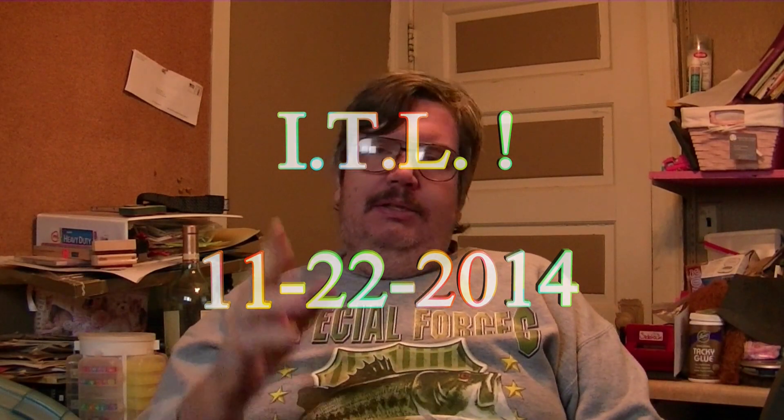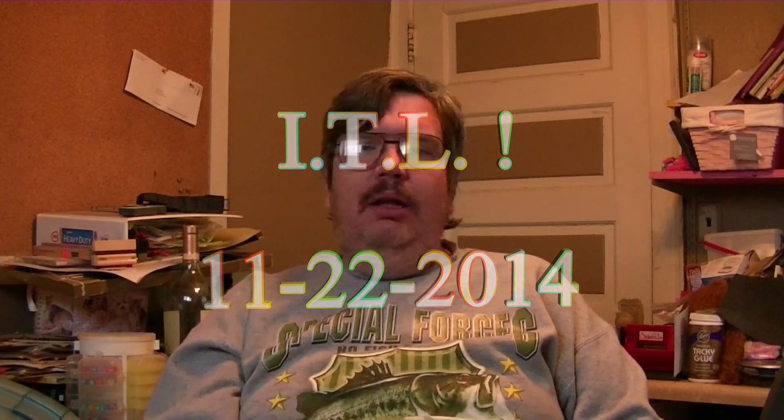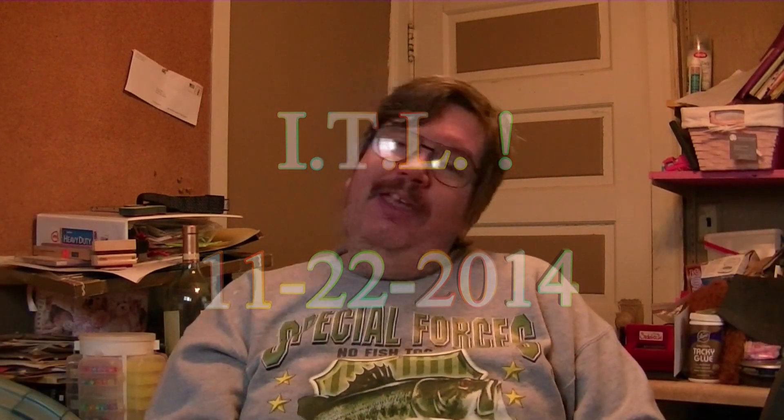Hello! Welcome to the ITL. This stands for — well, originally stood for 'In The Lawn,' but we decided to call it 'In The Lounge.'